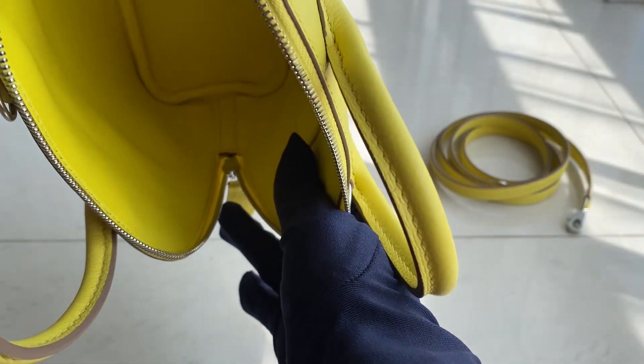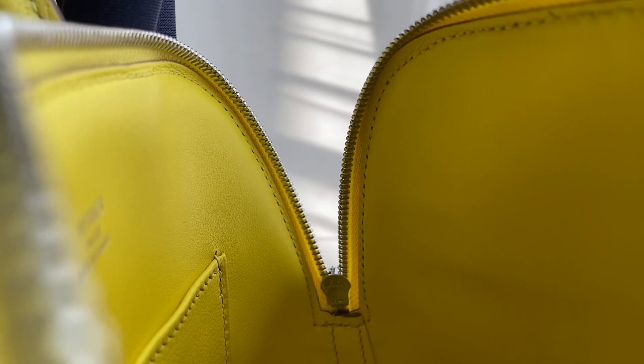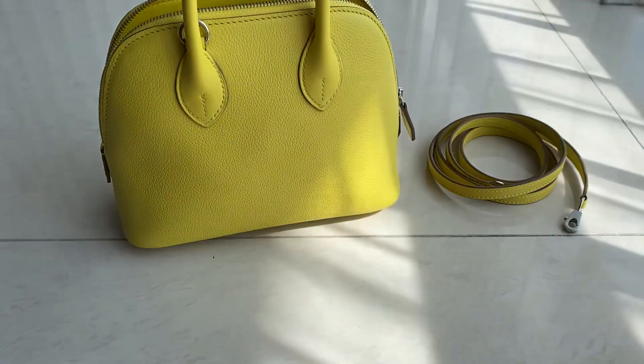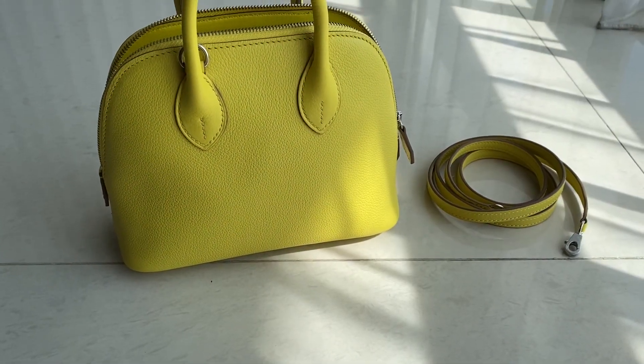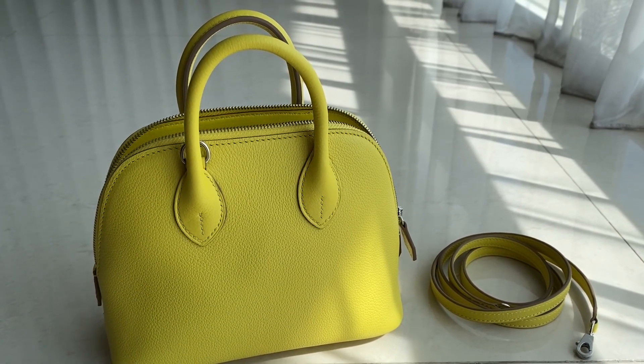You can see here on the zipper — there's a Riri zipper. So if you want this one, you can just let me know. This one is in Riri stock right now. But if you want another color or want to customize the color, you can pre-order for it.